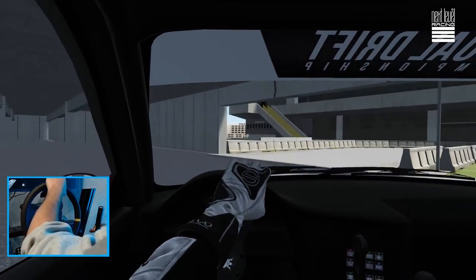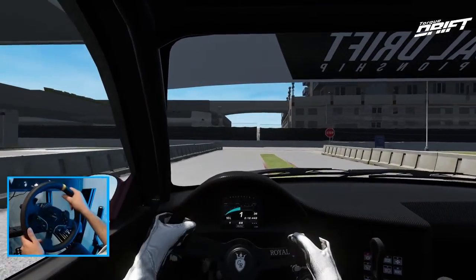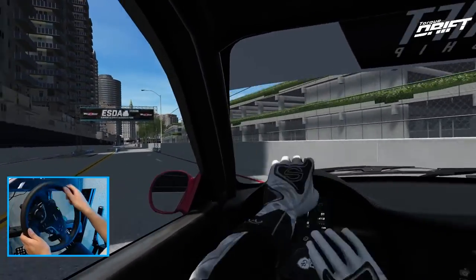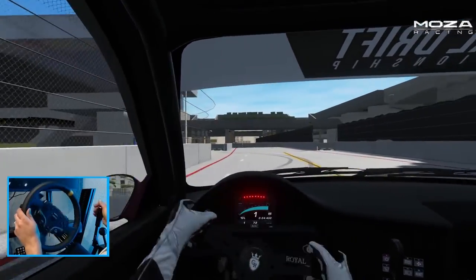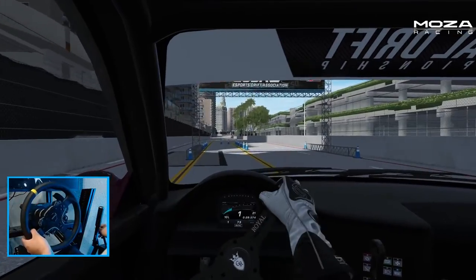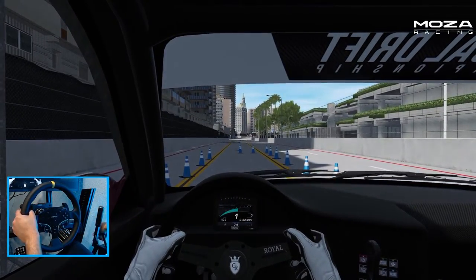Of course we had to come here to Long Beach. Long Beach ending the event — definitely a very crazy event with some interesting calls. Let me know down in the comments what you guys thought about the event and the Super Drift events that just ended. We're going to full send here at Long Beach and see how we do.